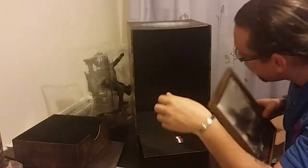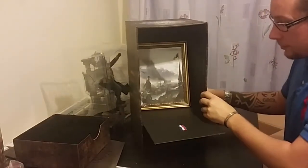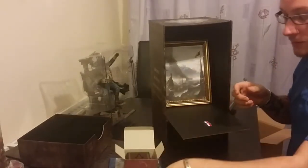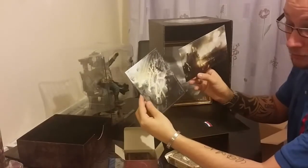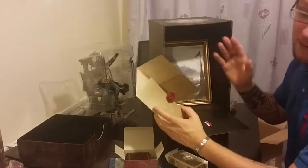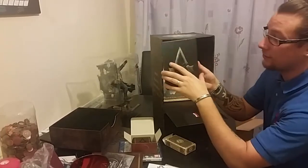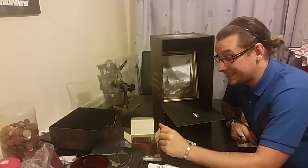I believe that's everything, guys. So just a quick recap: painting, Arno figurine, PlayStation 4 game, music box, deck of cards, two postcards — or artwork — the envelope, the map of Paris in the 1800s, an art book with all the different characters and villages, the soundtrack, and the steel case. So that is it for the unboxing of Assassin's Creed Unity on PlayStation 4 — the Guillotine Edition.